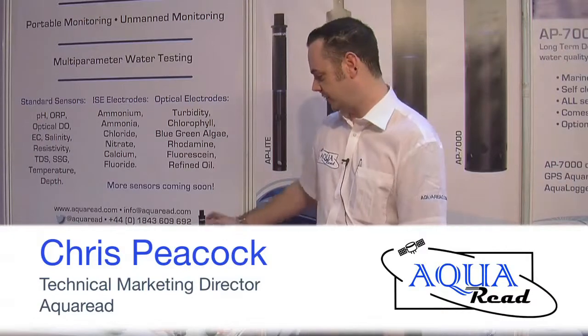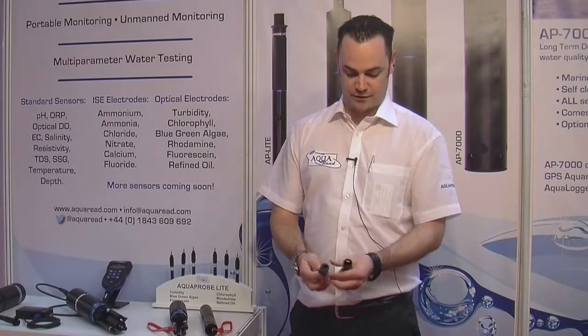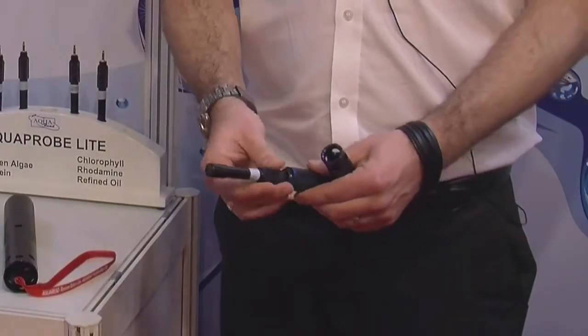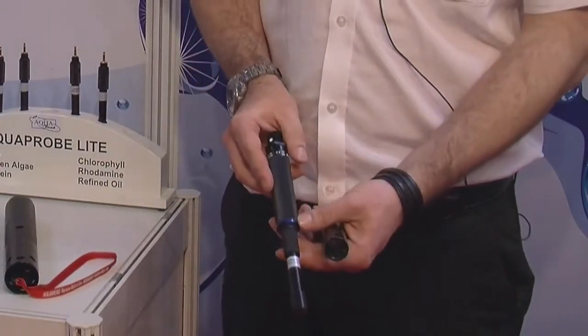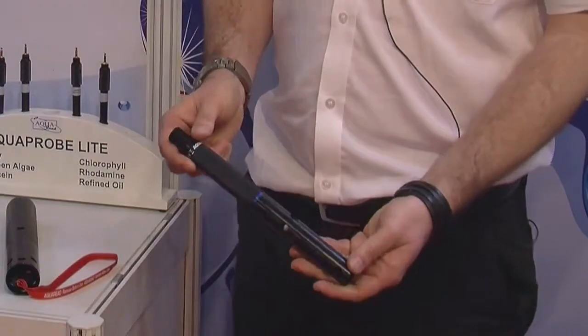I'm Chris from AquaRead and I'm here to introduce to you today the new AquaProbe range. We'll start with the AP Lite. This is a probe designed to house our optical sensors. You simply unscrew the sleeve and screw the sensor in. The probe is designed to be used with our AquaMeter and also with our AquaLoggers.